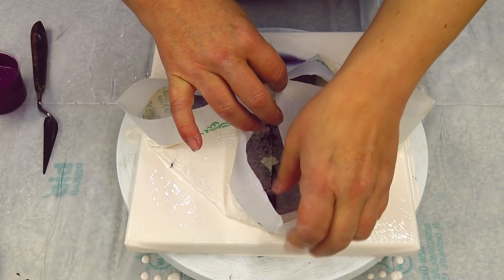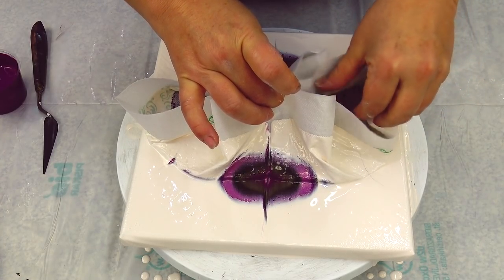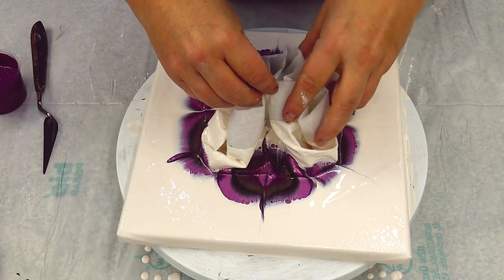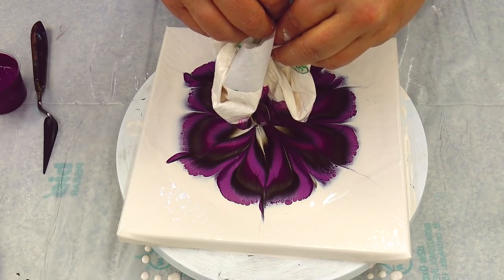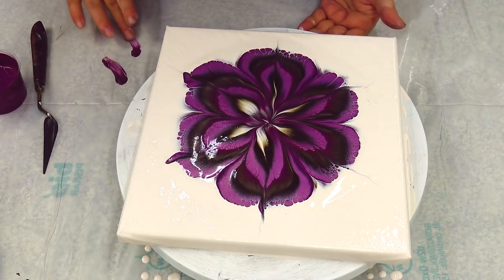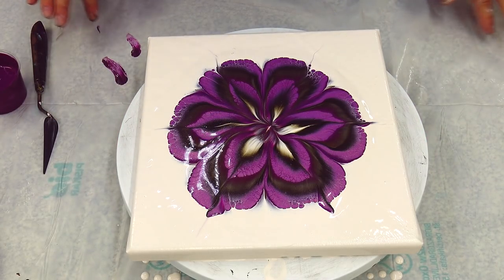Maybe it will even work okay — we will see. The last one, and I can already see I'm having quite some problems lifting this up. But I hope it won't be so bad. And it's not — it's quite okay. Again it turned out more square than I would love.